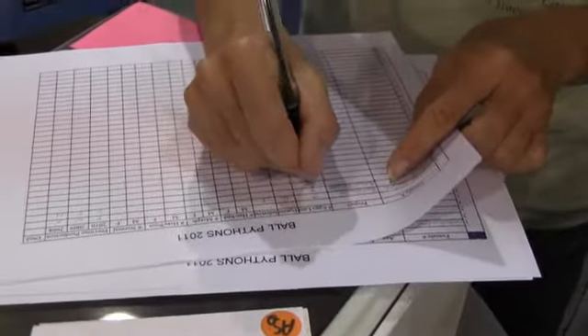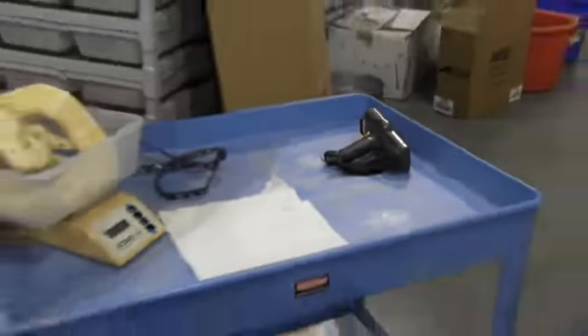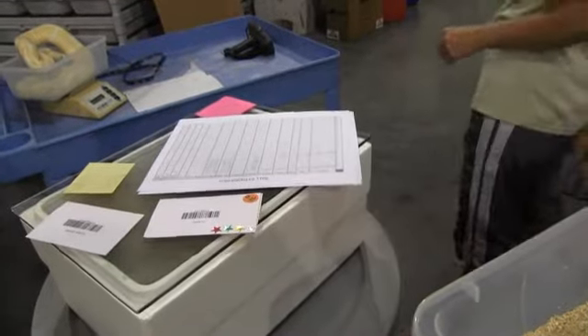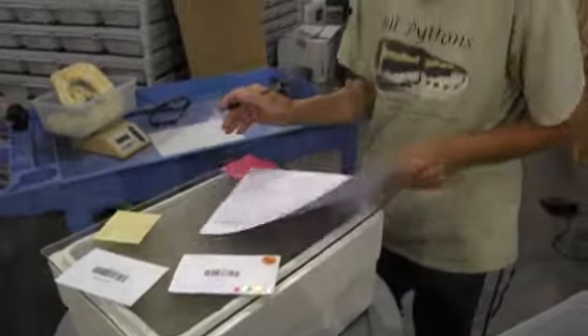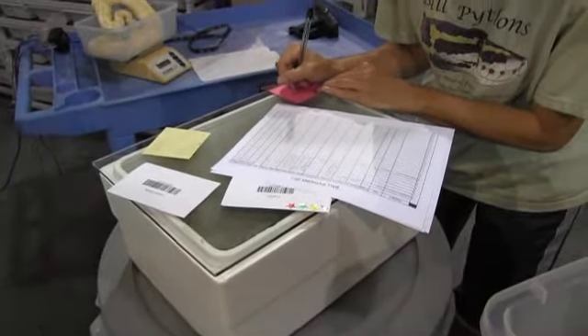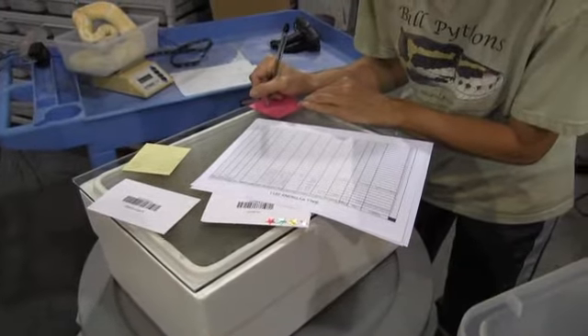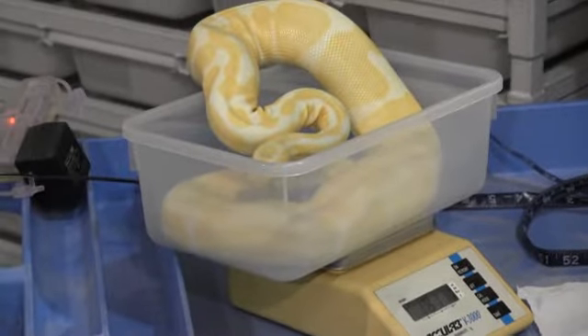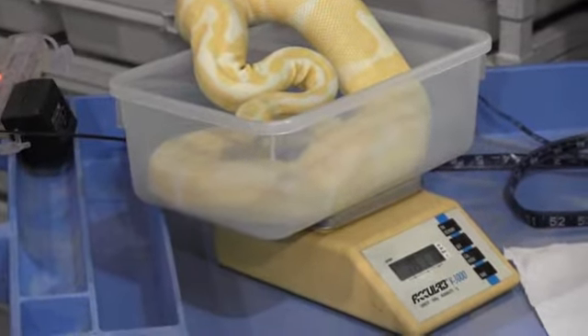There's where all the information gets written before it gets scanned with the scanner. And there's the tag for the cage.